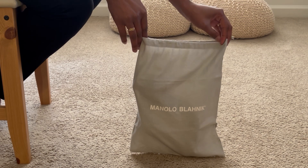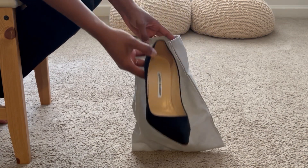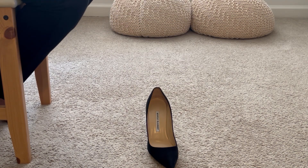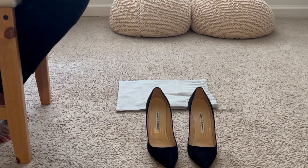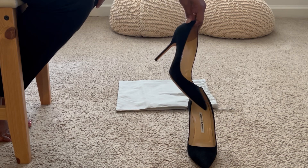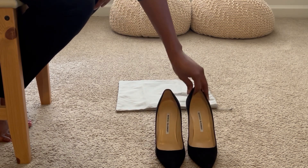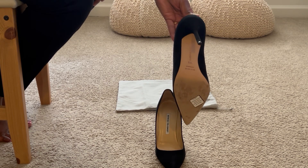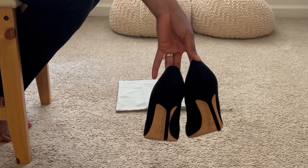Nicely packaged. The shoes I got are the black suede BB pumps. You'll see these pumps are very classic — they are exactly what I needed. I need a good pair of beautiful, classic black pumps that I can wear dressed up or dressed down. These have a beautiful silhouette and they look great on the foot. It's just something every woman needs in her closet — a good pair of black pumps. Jimmy Choo also has a similar pair.